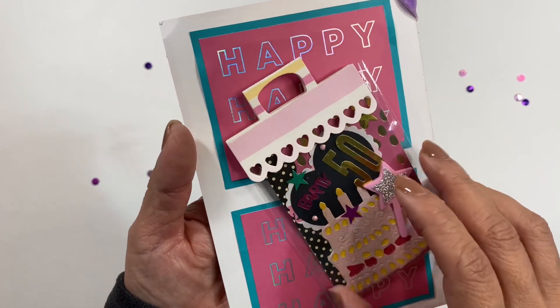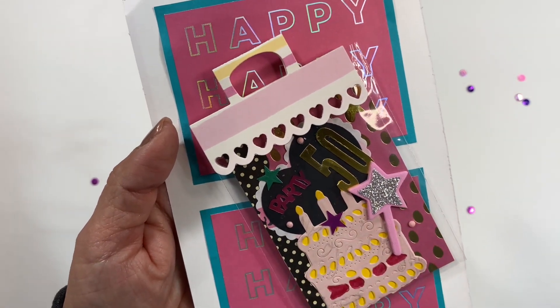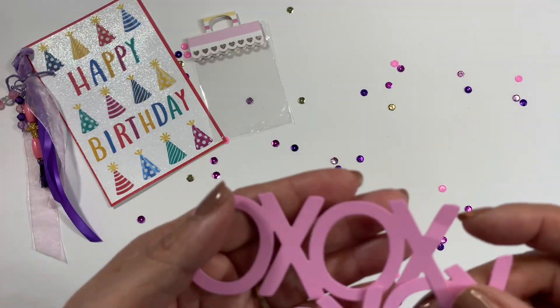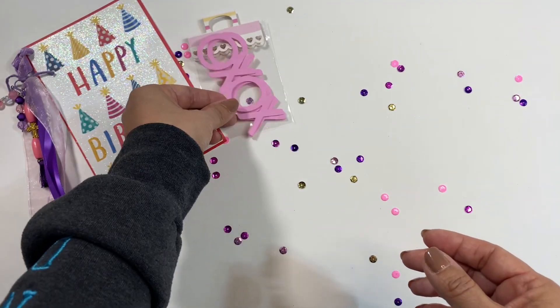Right here it says happy, happy, happy. And then she has this cute little bag topper right there. So let me go ahead and take out the ATC. Behind the ATC there were these die cuts. I just wanted to show you these — they will definitely get used and they fit perfectly right in there.